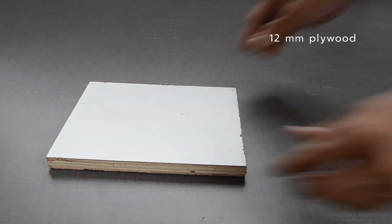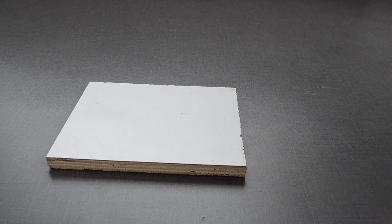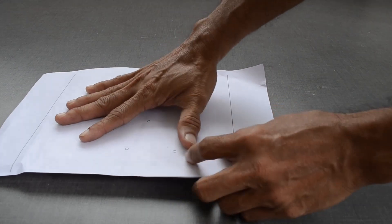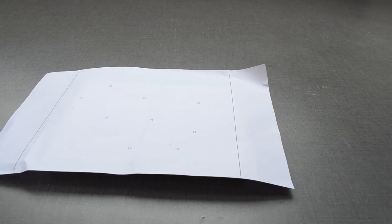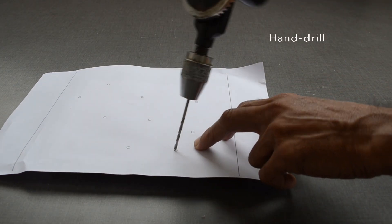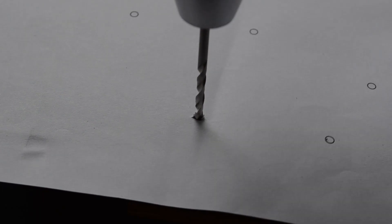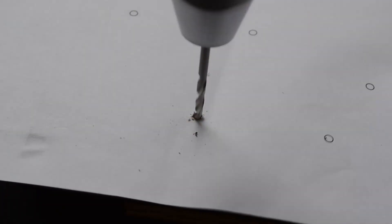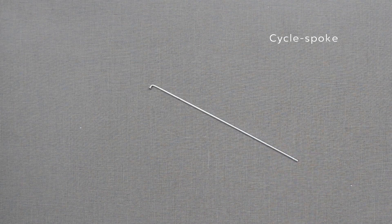This wooden plank will be the base for all the axles used in the model. Markings on the paper are calculated distances between gears while designing it in FreeCAD. We will use a hand drill to make holes.